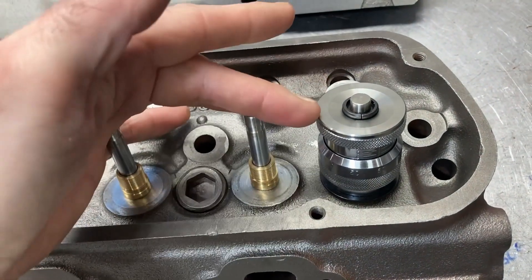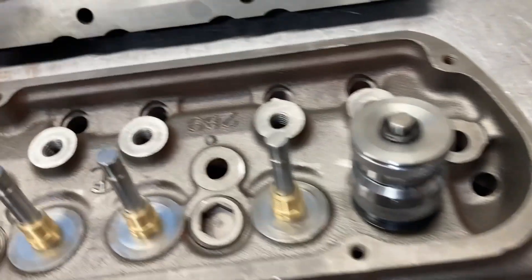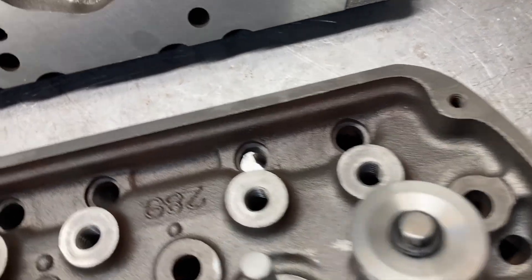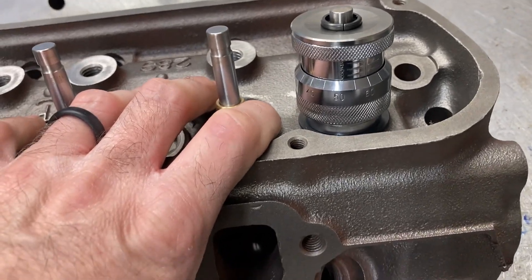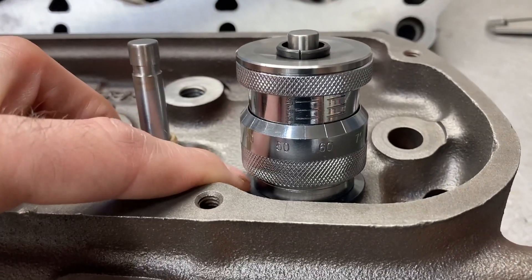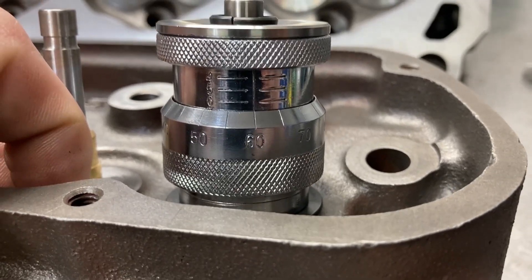So these are just mock-up retainers. This is a titanium retainer — the material does not have a bearing on the install height. These heads are pretty short on valve length and install height. With a locator, a standard height retainer, and some standard locks, we are at 1.660.